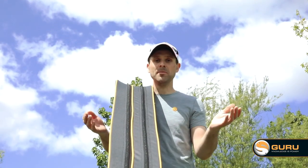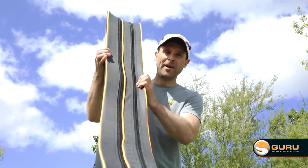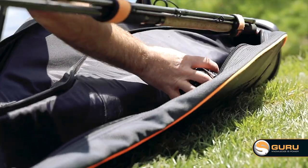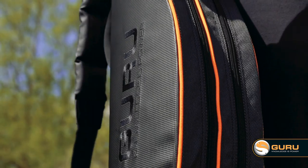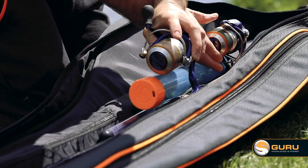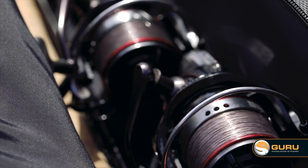How many rods will it hold? Four to six realistically. We've made the rod bag 1.95 metres tall, so it will easily support a 12-foot two-piece rod. There's plenty of room to stagger different rods and reels, and it's also designed to hold big pit reels too.